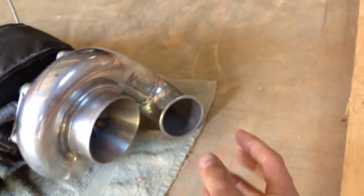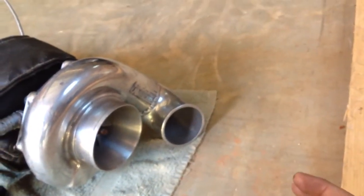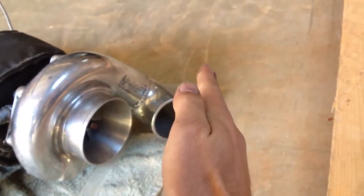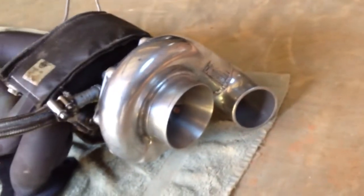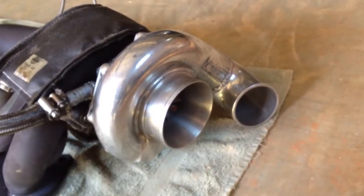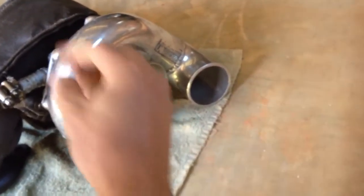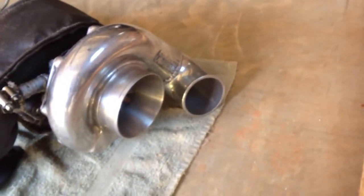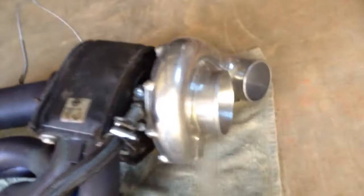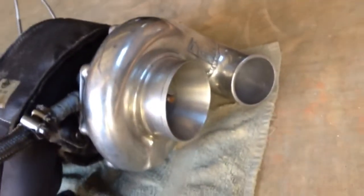When you change gears, the turbo is still pushing air into the intake. What happens is your throttle body closes, and a sensor tells the blow-off valve to open up. It releases the pressure that the turbo has created in the intake, which makes that awesome sound the blow-off valve is known for — and keeps you from blowing your pipes off the car.